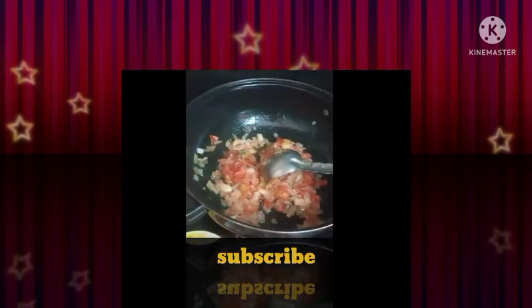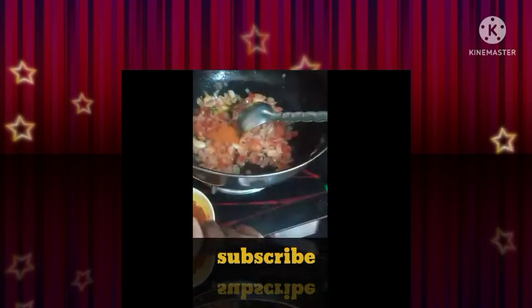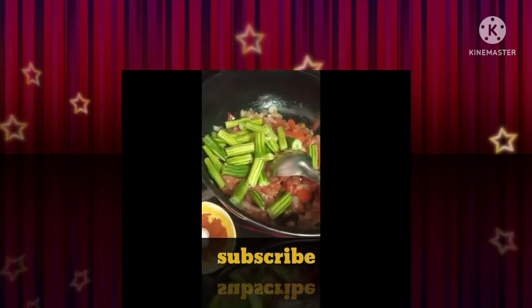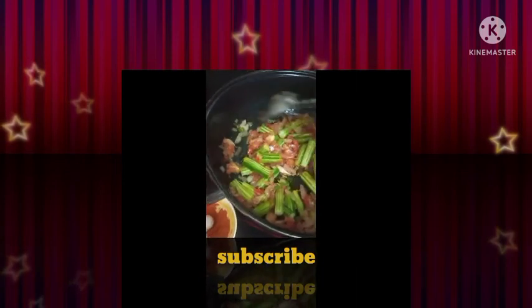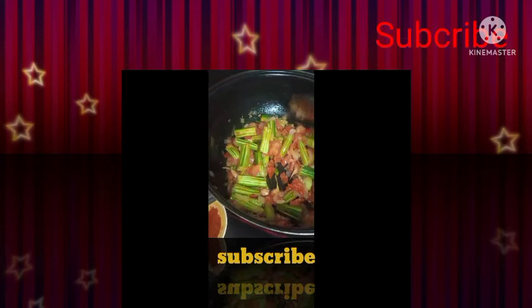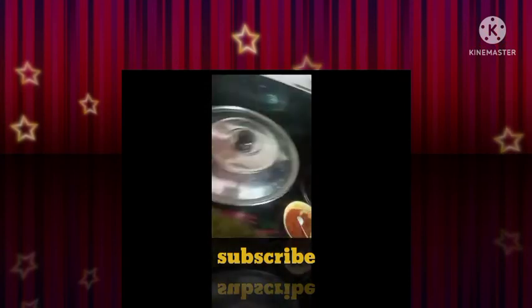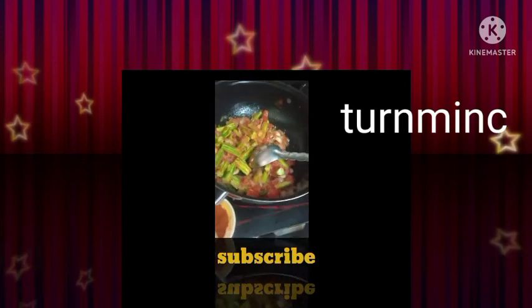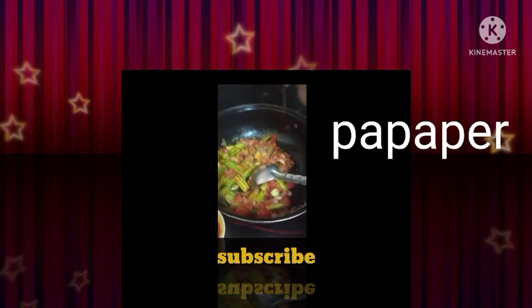You can add red chili powder. We also have sieve powder, sour cream powder, and more sour cream powder. Now we can add pepper powder as well. Add a paste.